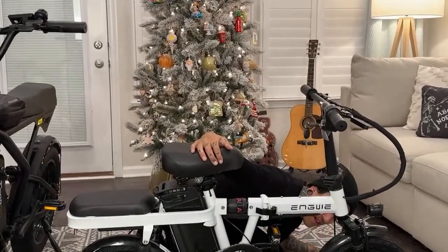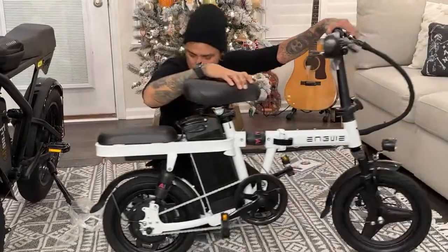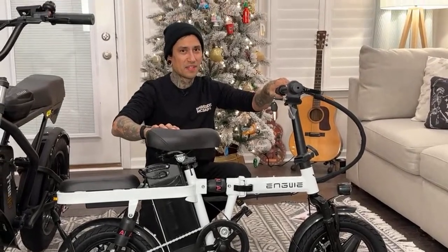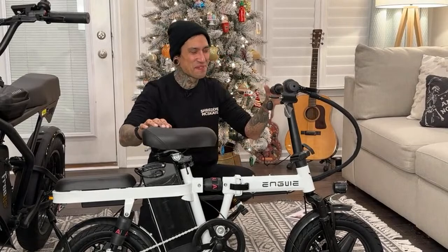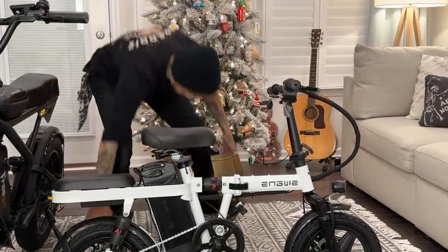Someone said 'hey Shreddy, como esta?' - estoy bien, estoy bien! David Cook said the Christmas tree is still up - it'll go down soon. It's our first year having a fake tree and I'm enjoying it while I can.